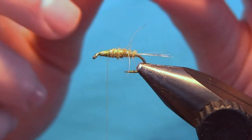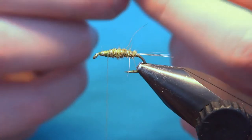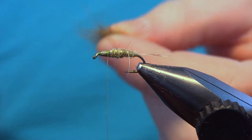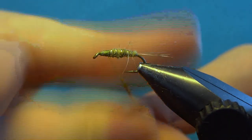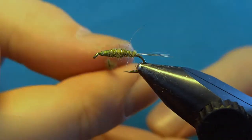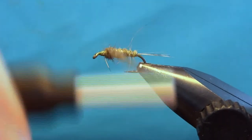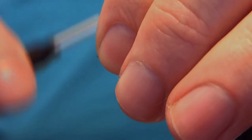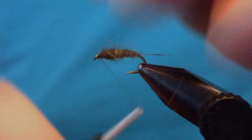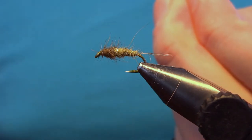For the thorax I use a mix of dark olive rabbit fur and some natural horse ear. The horse ear has these nice guard hairs in it which will make for nice legs. Do a finger blend, and here you want a little thicker thorax than the body, so you can build it up quite a bit and brush it out later — you should overdress this fly a little. With some turns build up the thorax, then as you reach the eye pull back any fibers and make some turns in front, then whip finish three turns.